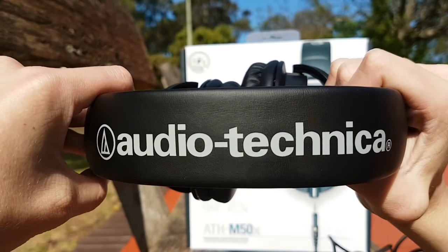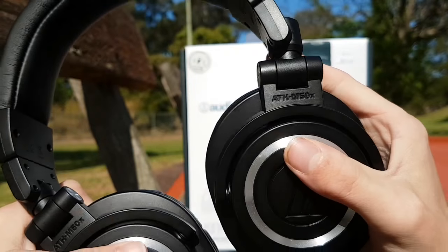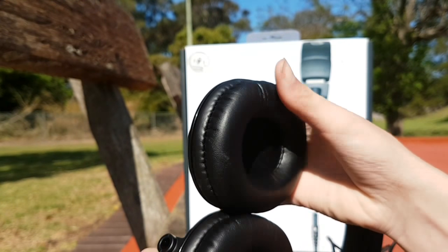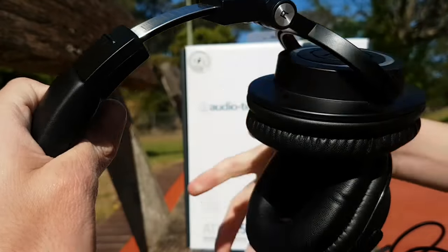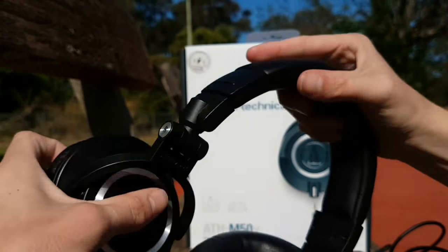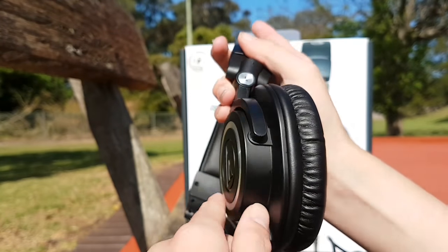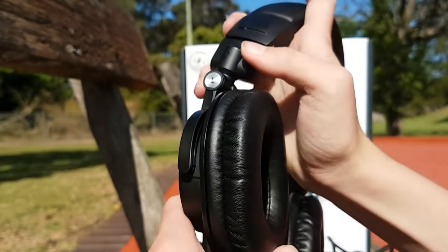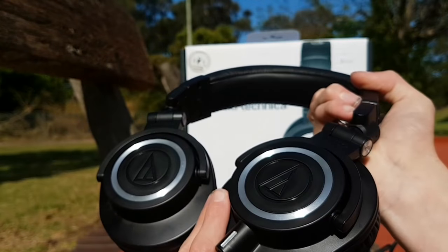Overall, the Audio Technica ATH-M50X headphones are very amazing — great build quality, love the style, and the cushioning feels very nice on the ears. We are not sponsored by Audio Technica. I rate these a 9 out of 10. What would make them even better is having inline controls on the cable — a play, pause, stop, and skip button — but unfortunately they don't have that for controlling everything from my phone.